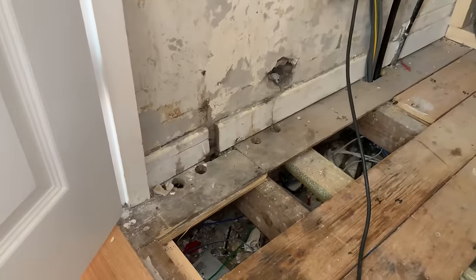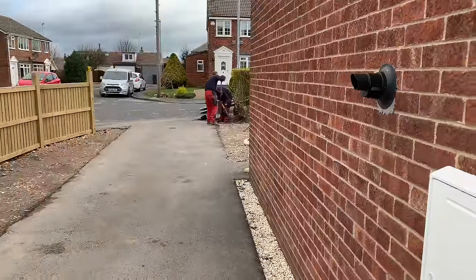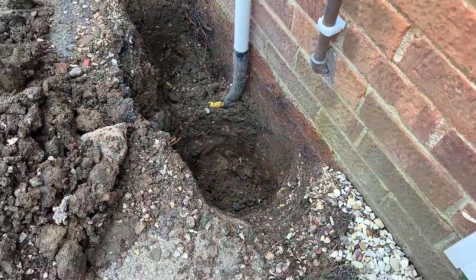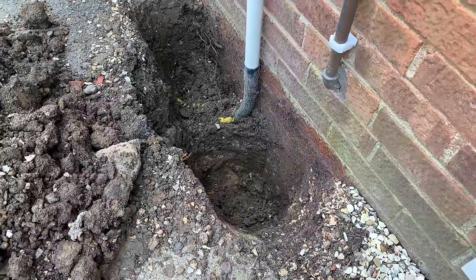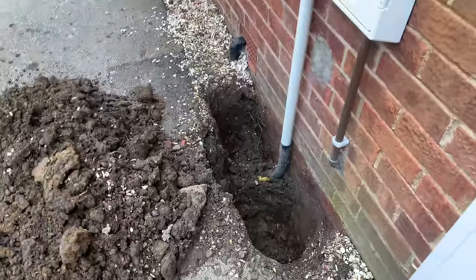The new stop tap is going to go in this cupboard here, so it's just going to come up here. Just digging the holes out now in preparation — this needs to be a minimum of 750 millimetres. It's going to go about a metre, we'll see shortly.